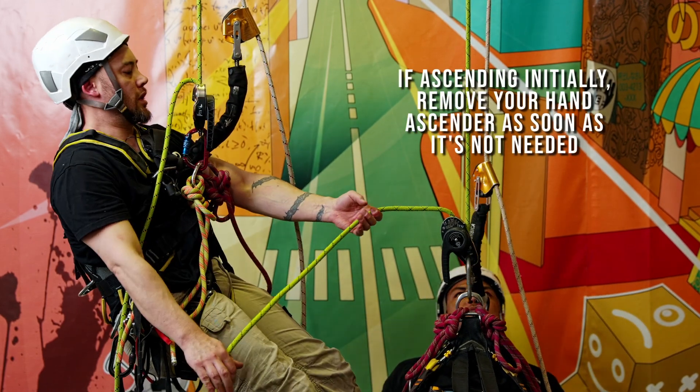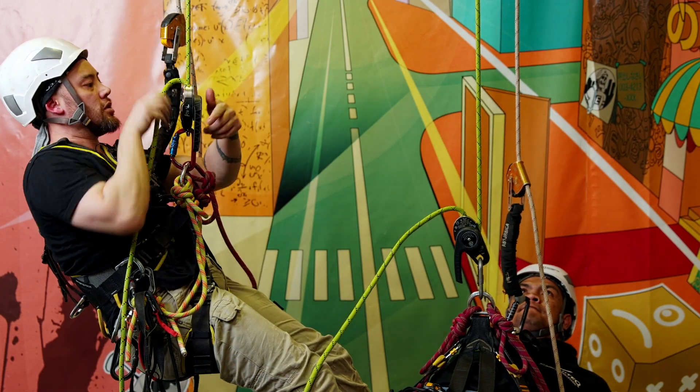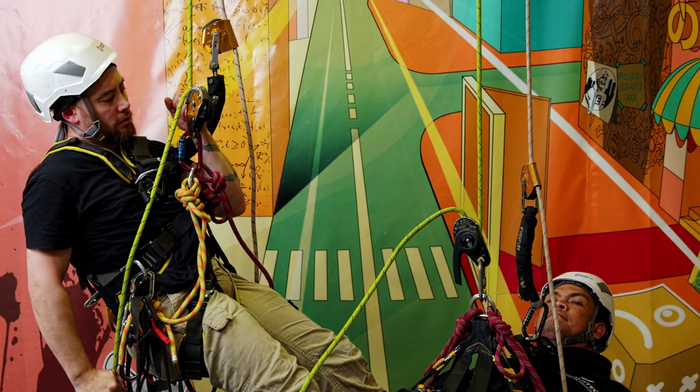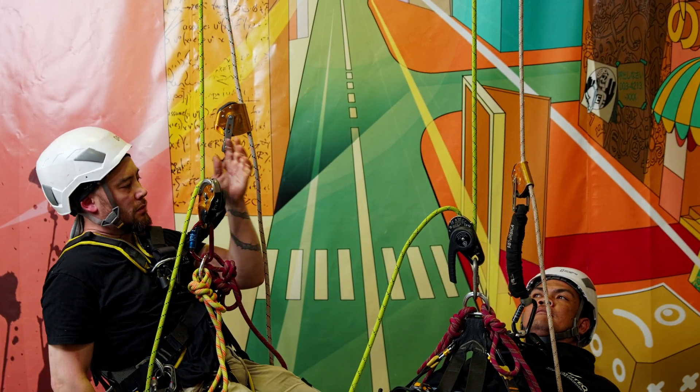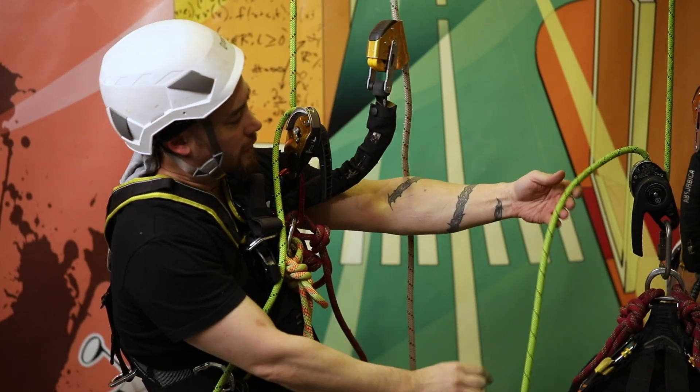I have a little bit of height over my casualty, so what I want to do is just come down on my descender. I think my descender is roughly about level with his. Let's stop there — don't want to roll down too far.